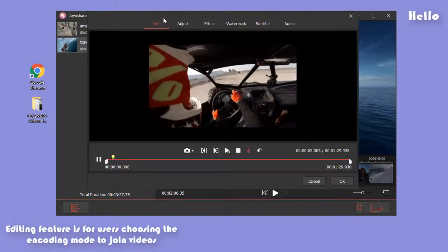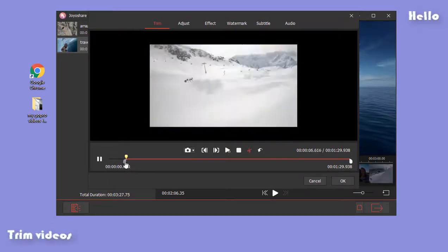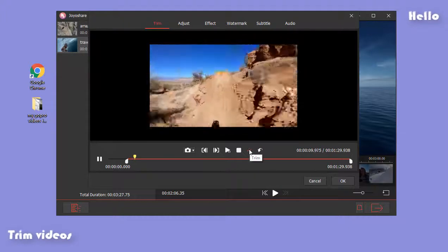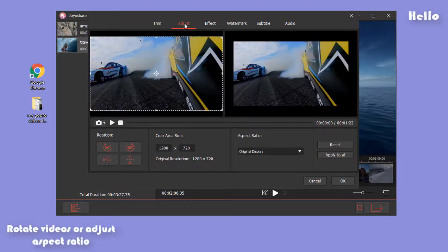Note that users selecting the encoding mode to merge GoPro videos have the ability to edit videos now. As shown in the video, you can trim videos, apply different effects, adjust aspect ratio, add subtitles and all that.